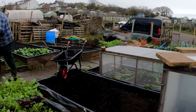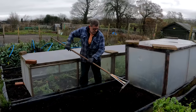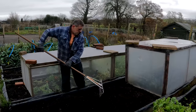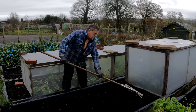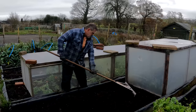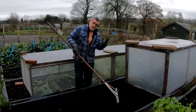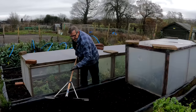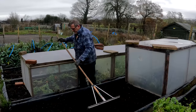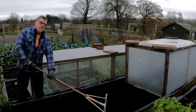Soil pH is simply a measure of how acid or how alkaline your soil is. It runs from zero all the way up to about 14, with neutral being seven — neither acid nor alkaline. Just below neutral, between six and seven, is deemed to be the best range for most garden plants and for vegetable growing.